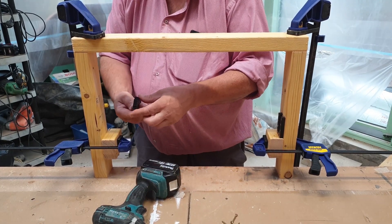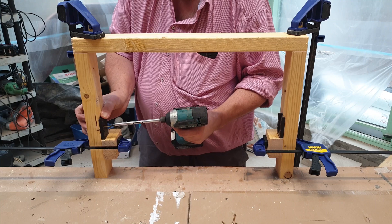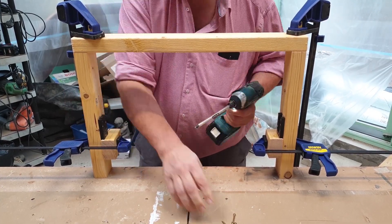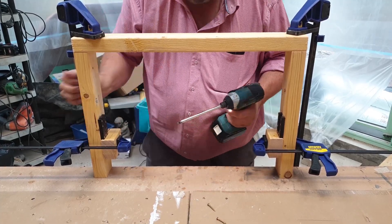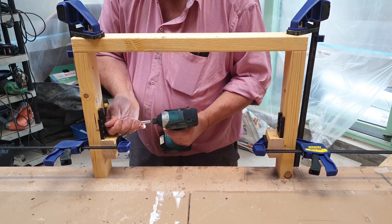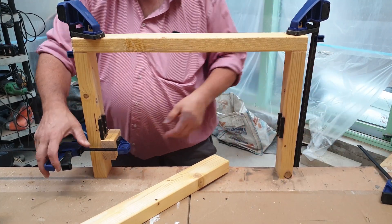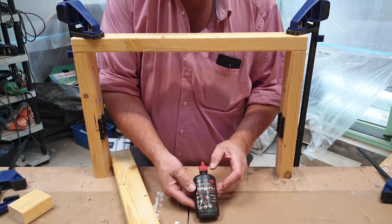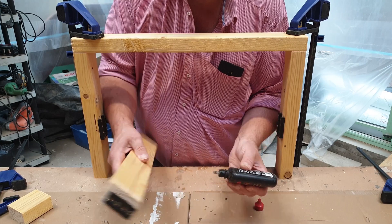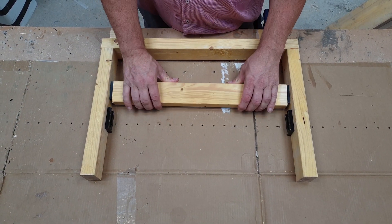Once all the screws are in, simply use the end of your driver to pop out the loose tenon. If it's to be demountable, apply a little bit of dry bicycle lube to facilitate removal. If it's to be fixed permanently, simply tap into place with a mallet. Once it's lubricated, you can see how easy it is to put in and out.